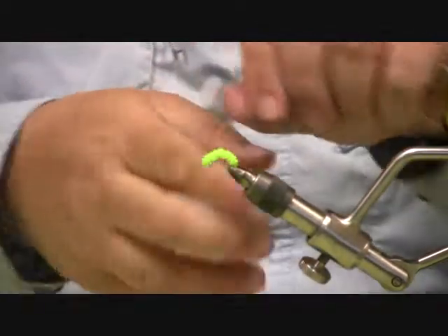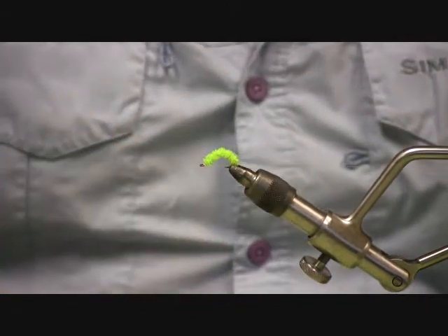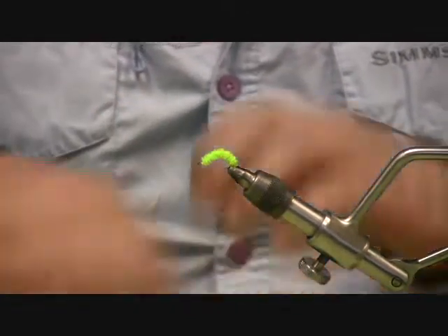Build a thread head, tie them off. Now you're ready to go fishing.